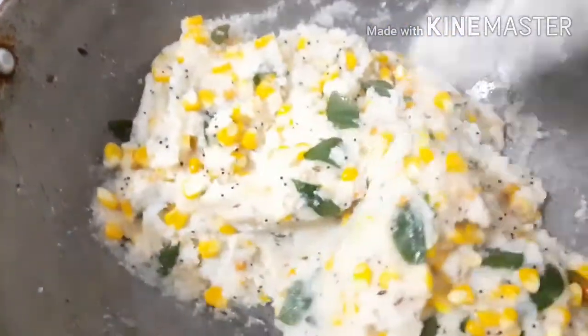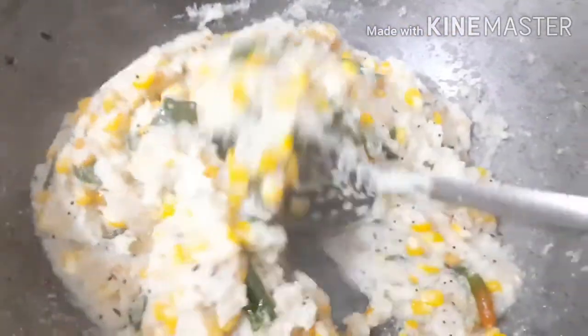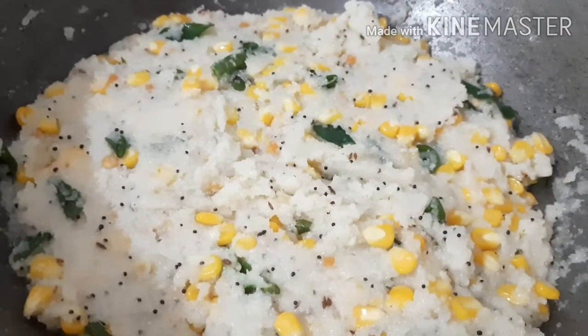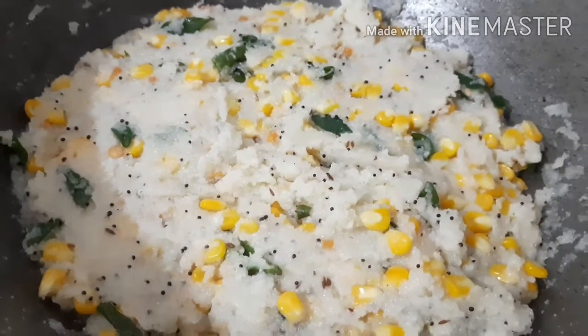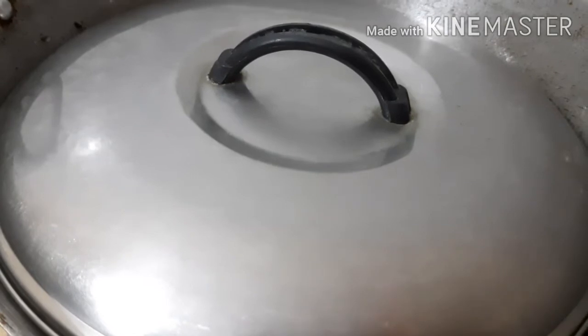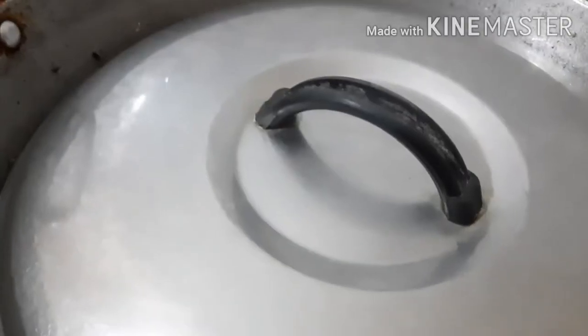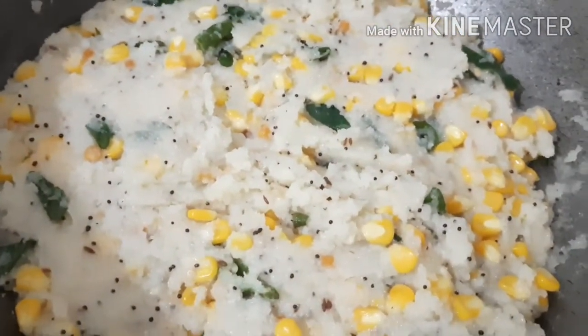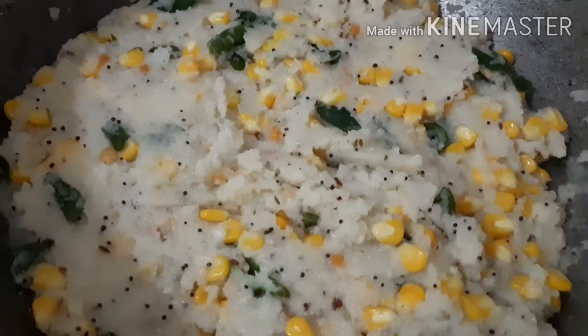Almost cooked. I am going to take a little bit of time, 1 to 2 minutes, to take off the lid. I am going to put it on high flame then medium flame for 1 minute.